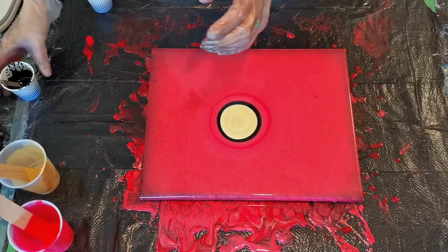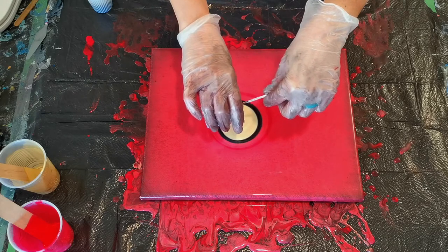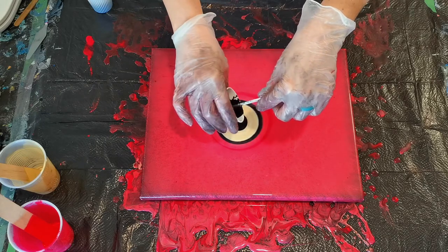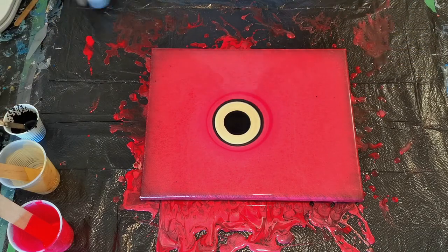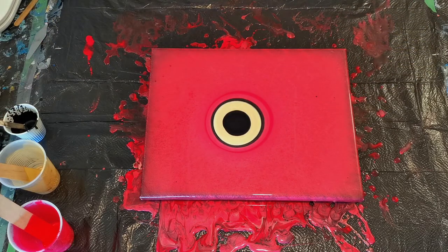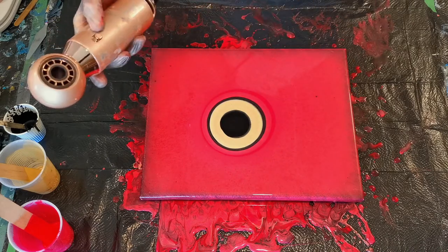Awesome. And a bit more black in the middle — it is gonna act like a cell activator, like in a bloom. I'm gonna get the hairdryer out and blow it straight in the middle. We'll try this one first; if it's not strong enough, we'll get the other one. Here goes.